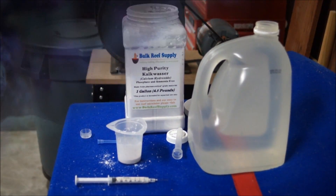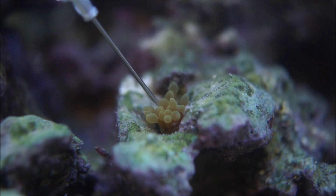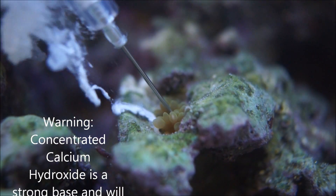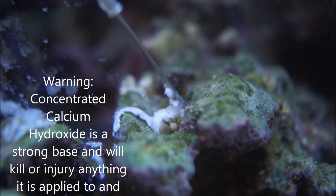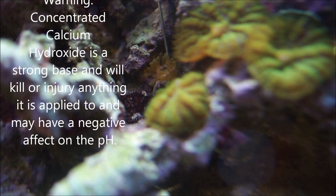Within moments they're going to start dying — it works great. It's my favorite way of getting rid of them. I've only had them a couple of other times. This outbreak came because of some live rock that was contaminated.